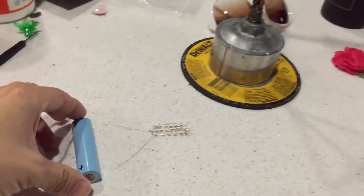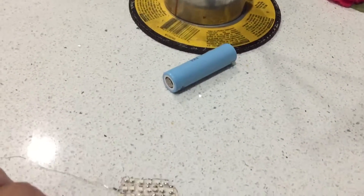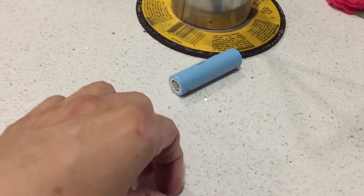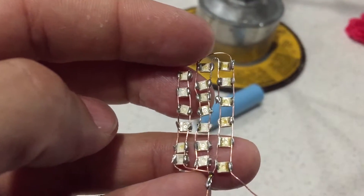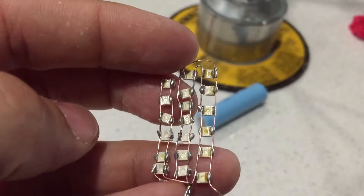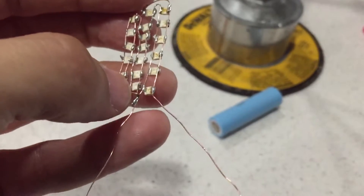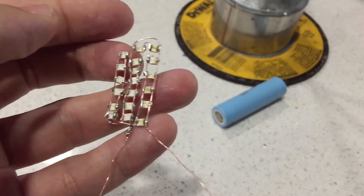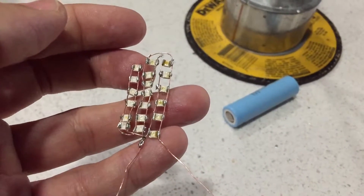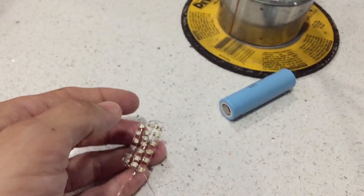Alright folks, this is how you solder your little LEDs. You got a negative and a positive — make sure you follow those in line. All you need is one side which is your negative and then your positive. Just as long as they don't touch, you're all right. Be quick when you solder so you don't melt the housing. Till next time!